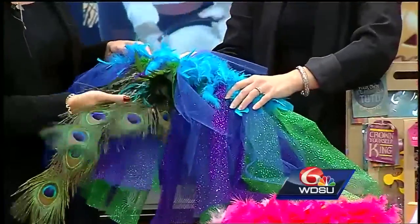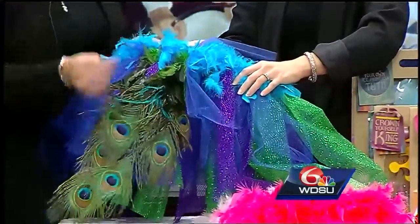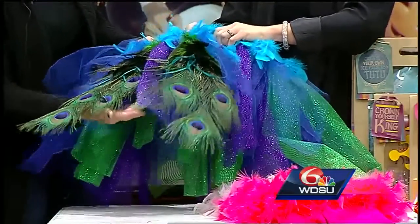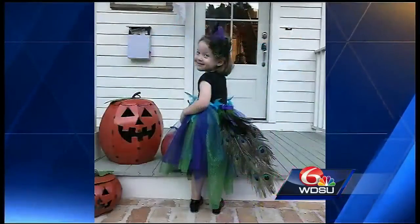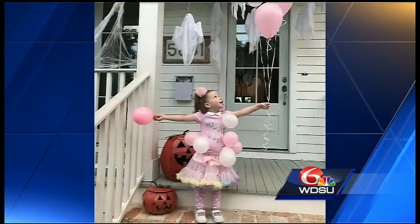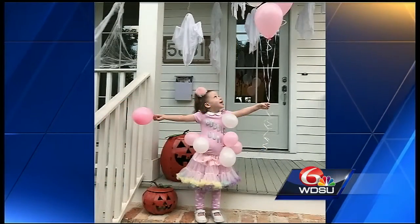They found cute peacock feathers at Michael's for about five dollars each and tucked them in to create the tail for the peacock costume. They also made a matching headband with a little peacock on it to include in the hair.